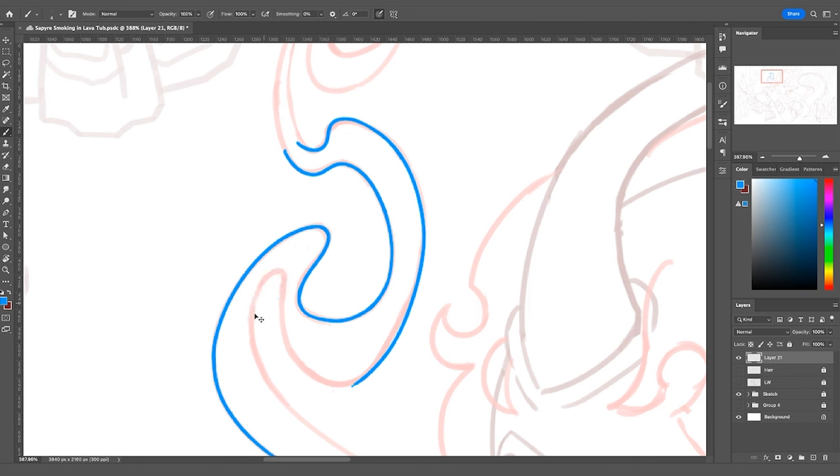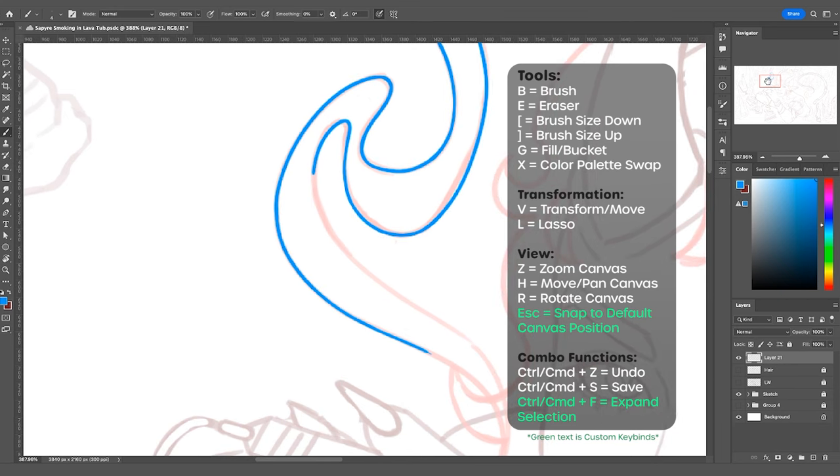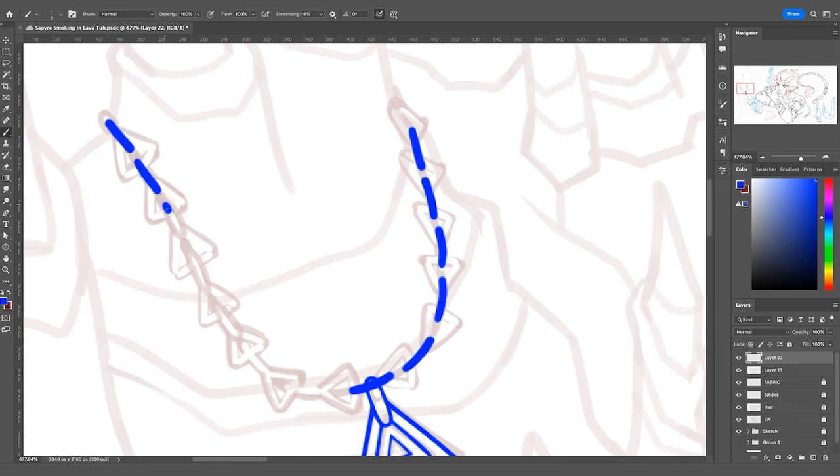Knowing the proper keybinds for your drawing program is really going to make lining so much more efficient. I'm constantly swapping between my brush tool to add thickness, my eraser to take it away, or Control+Z to undo. I use the R tool to rotate my canvas and then Escape to snap it back to its previous position. Using the hand tool to move the canvas around or swap between different angles ensures I'm getting the best line possible, not hurting my wrist, and working efficiently.